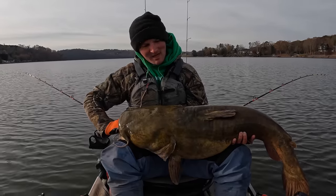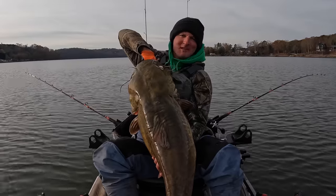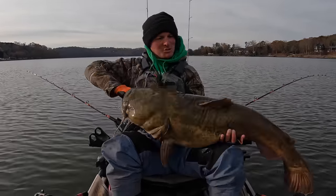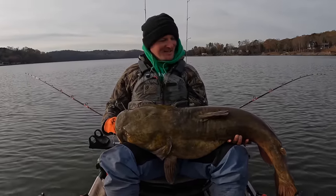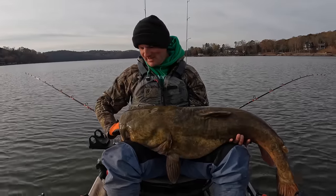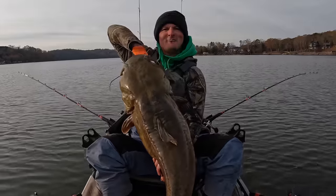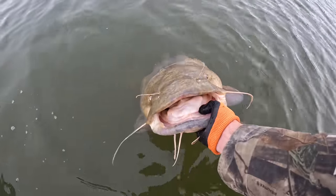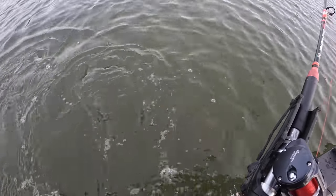Thank you, Mr. Flathead. Look how thick he is. You can tell he is feeding up for winter. Our water temp's in the mid-50s right now. Let's do what we do on these big trophy class fish — let's let him go so he can go back down there. Heck, I might battle him again someday. I sure hope I do. That's awesome. There he is, folks — that is a beast. The beast from the east. And he's gone. Golly whopper flathead.